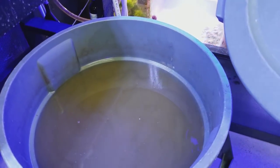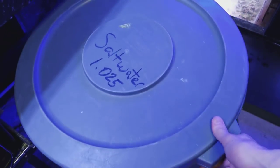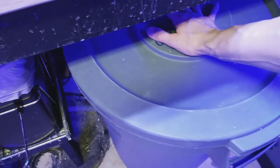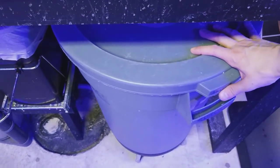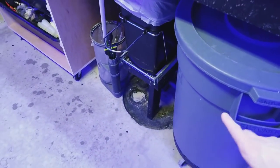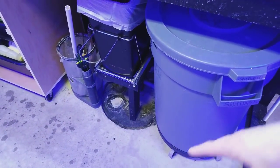So my plan is I'm going to take this water and let it settle. It's pretty nasty, so I don't want to drain all that nastiness. I'm just going to push it under here for now, let it sit for about an hour or two, and then I'll drain that out — it'll be so much easier to siphon the settled waste and water.